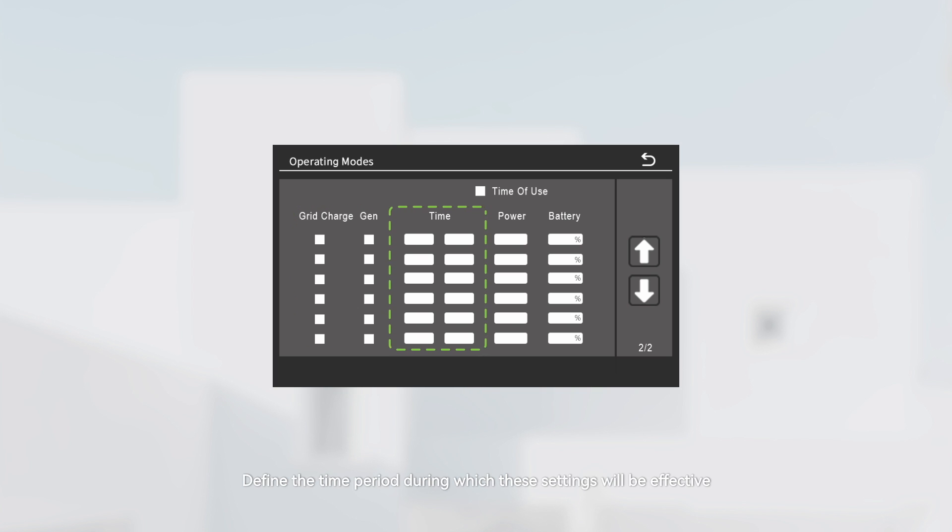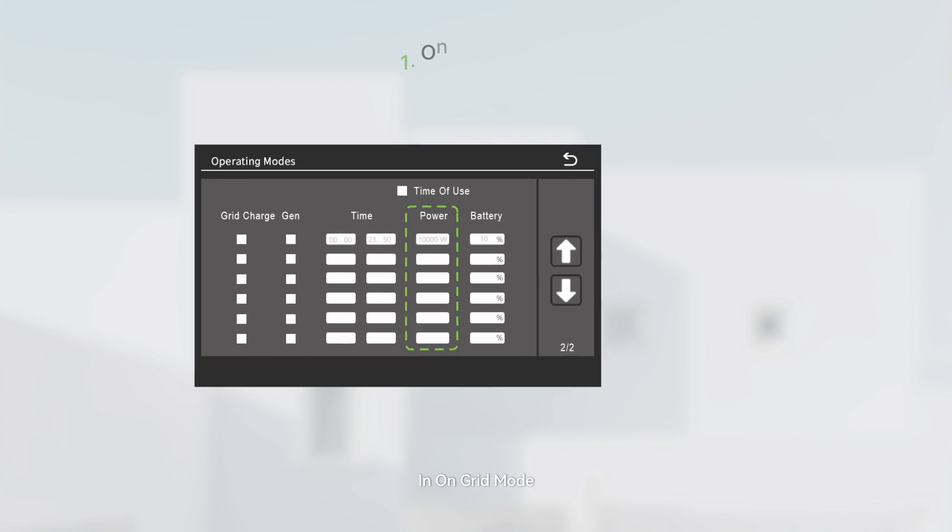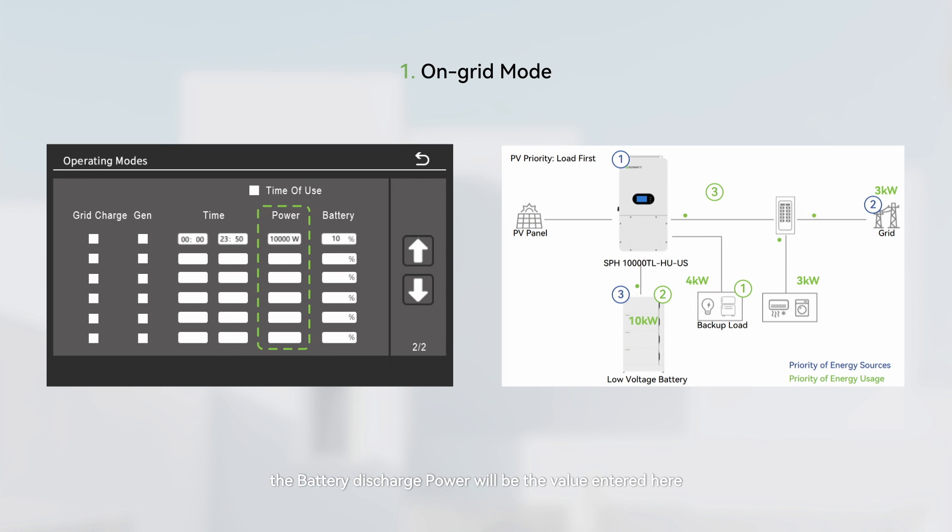Define the time period during which these settings will be effective by entering the start and stop times in military time using a 24-hour clock. This setting also defines the discharge power of the battery when the inverter is discharging it. In on-grid mode, the battery discharge power will be the value entered here; any excess PV power plus the battery discharge power, after meeting load demands, will be exported to the grid.